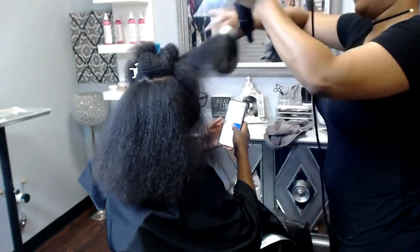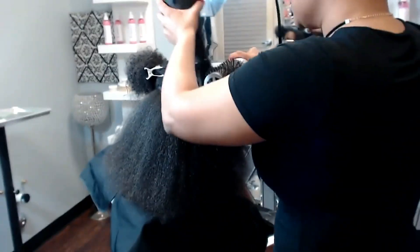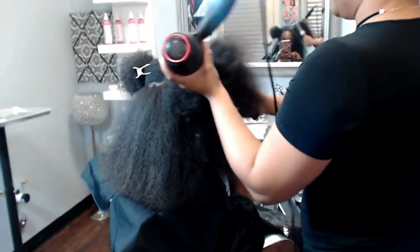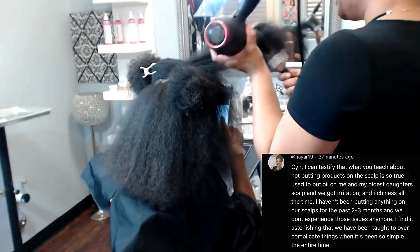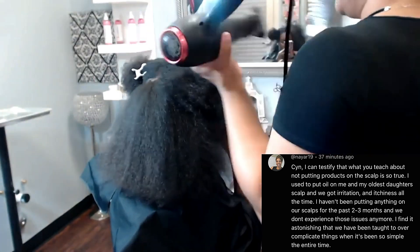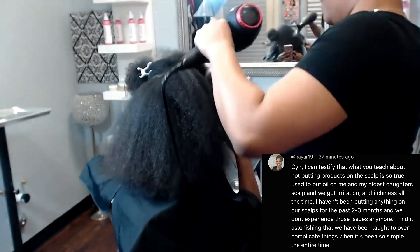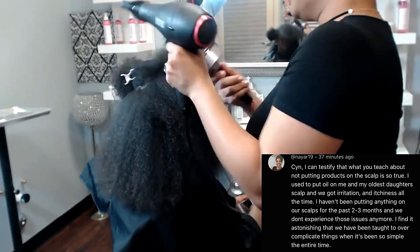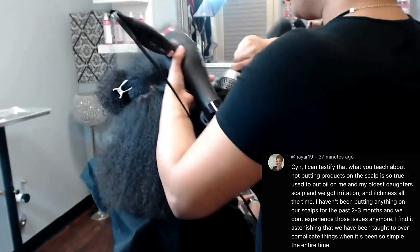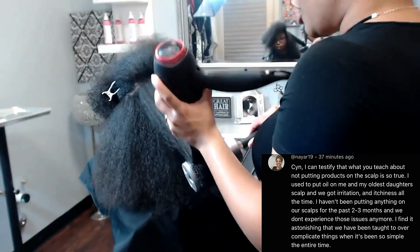At this point she has already had an Olaplex No. 1 and No. 2 treatment, followed by a deep conditioning treatment. We did a complete scalp and hair shaft detox to treat the hair shaft disorder. People were booking me specifically so they could figure out the exact name of their hair shaft disorder and what they could do to fix it — and then I fixed it. I just want to give you guys the visual representations of everything I talk about.